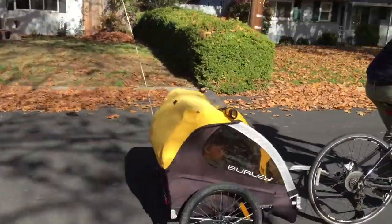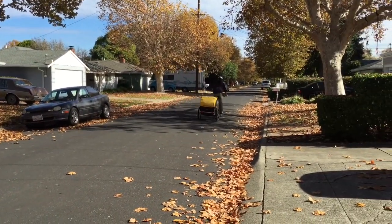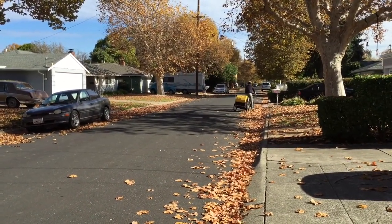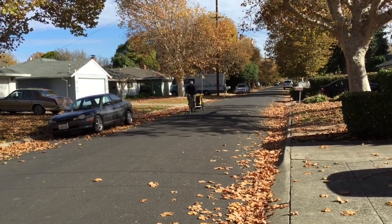Here you can see I'm pretty upright. I'm not hunched over. I have good visibility — I can see forward. I'm certainly not going to win any speed contests, but it's a great bike that tows and pulls easily.